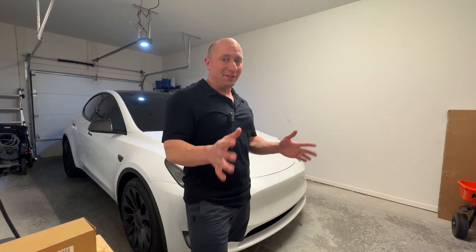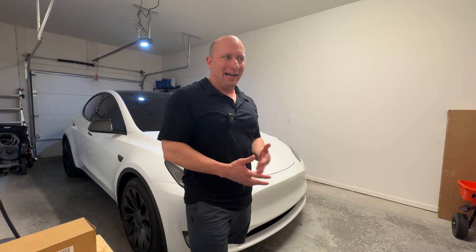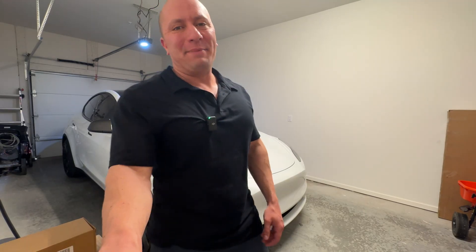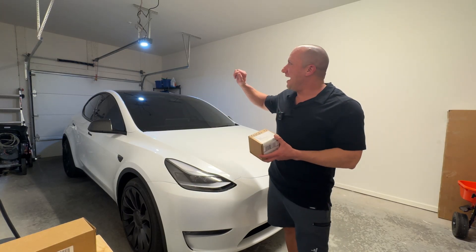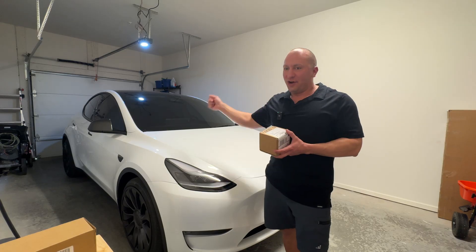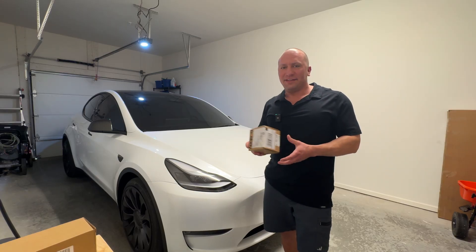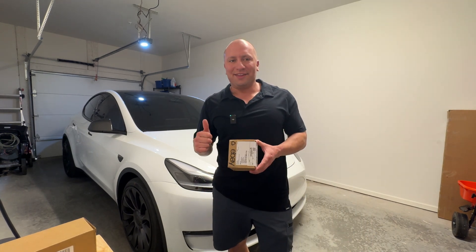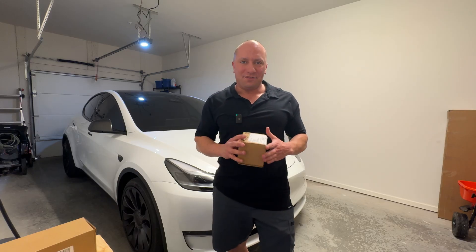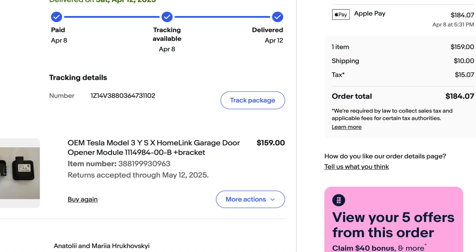Welcome back. We just got a package in from eBay and we're going to be installing a HomeLink garage door opener on this car. I'm using the Adams Pro by SkyLink. The little clicker I have is just not working that well, but I really like the idea of auto-opening the mirrors and closing automatically once you get close enough to the garage. I did not buy this from Tesla — Tesla's is like $350 with free install, but I got this for about $180 shipped with taxes and I'll just do the install myself.